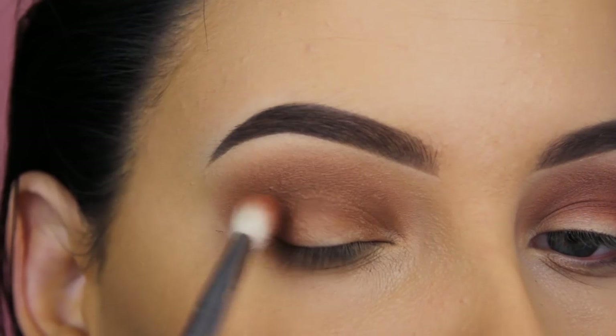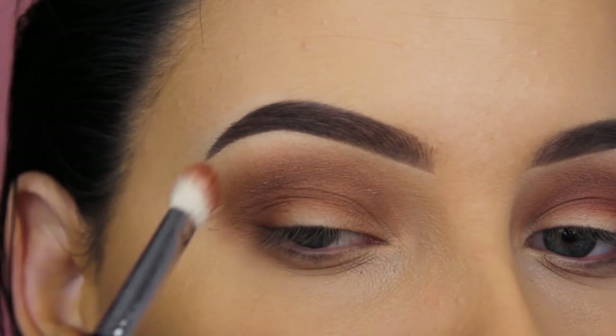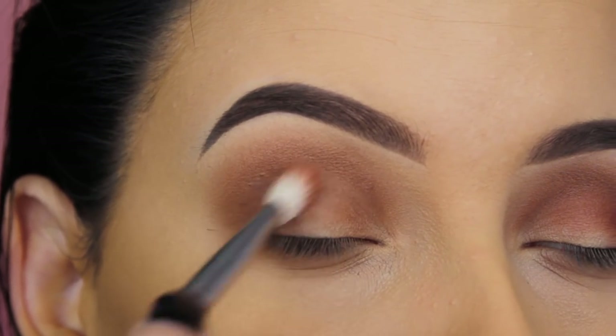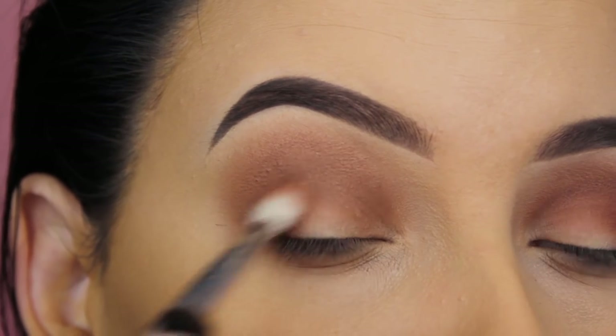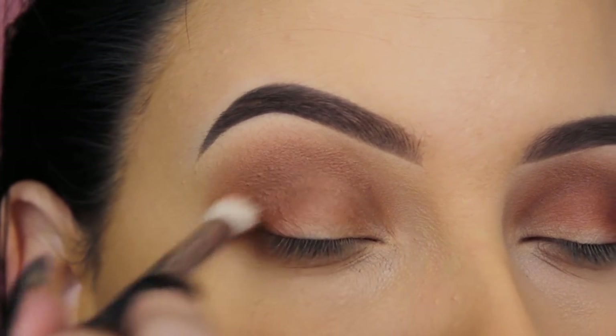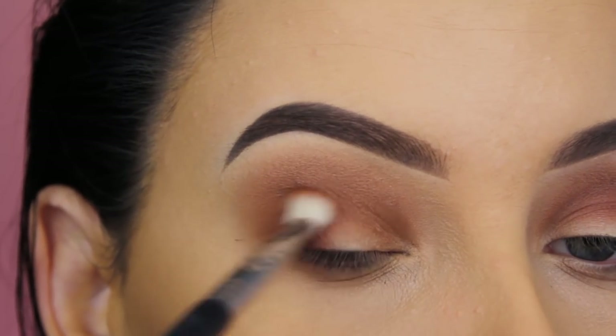Now I'm going in with an even darker shade that kind of reminds me of Sienna eyeshadow by Anastasia Beverly Hills — a brown eyeshadow with a red undertone, super pretty. I'm going to start by pressing and blending this in my outer V to darken it up.